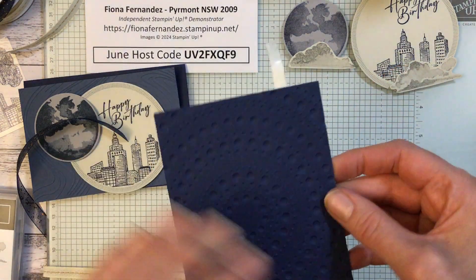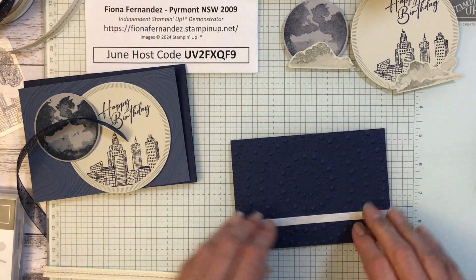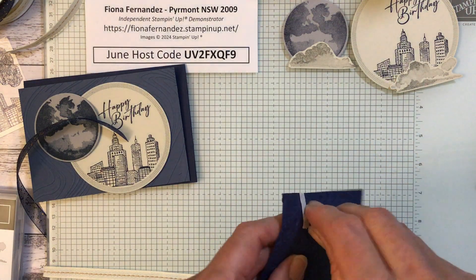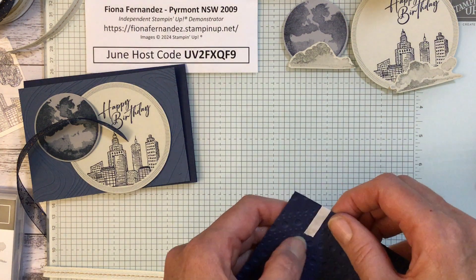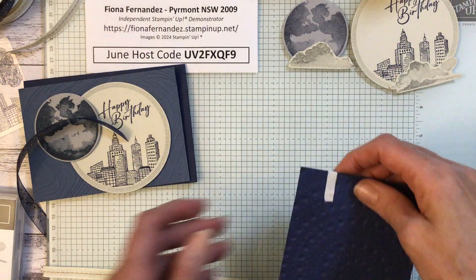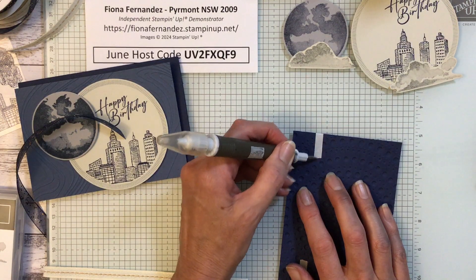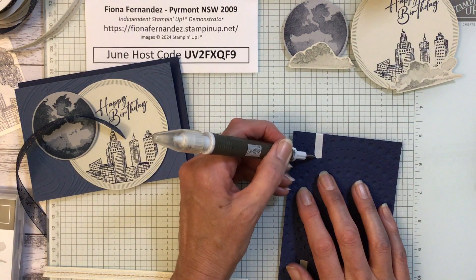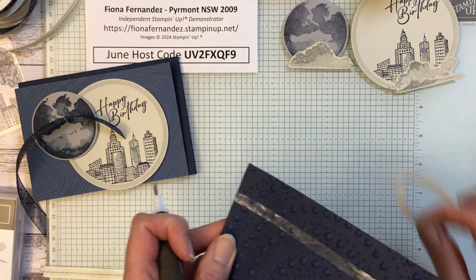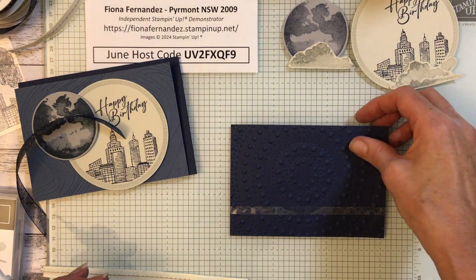Fold the ends under like that, give it a good rub because it's got to stick to the card. Then just peel your backing off the corners. If it won't come off straight away, push it down with your Take Your Pick tool — love this thing, it's so handy for so many things. Now we can pop that on there.